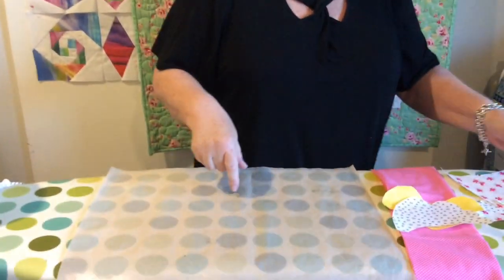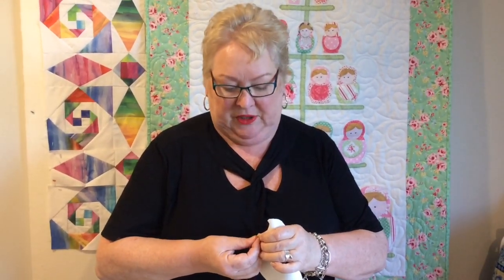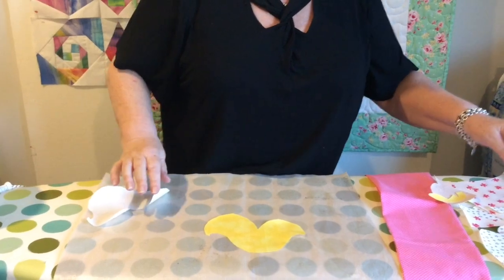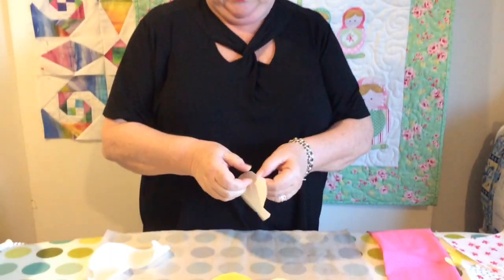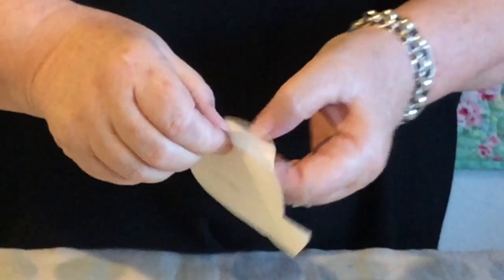We're going to start putting our little girl together. We start by peeling the backing paper off our appliqué shapes — some people find this really hard. If you just sort of crease the edge, it just starts to come away. Pop the piece down on the appliqué mat, then pop the head down as well, getting a little crease just to start that peel away. If the webbing is not attached to the back of the fabric — the fabric should have a slight sheen to it — then go back and iron it a bit more. It just means it hasn't adhered properly.